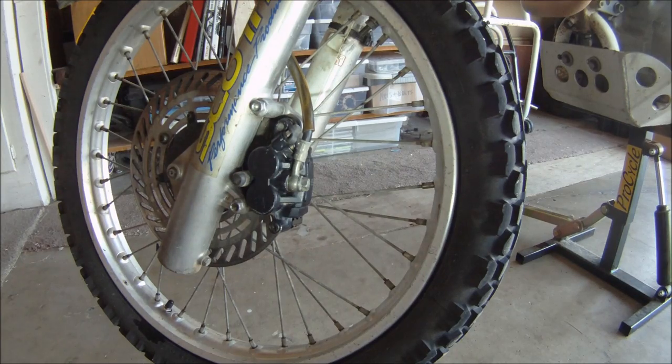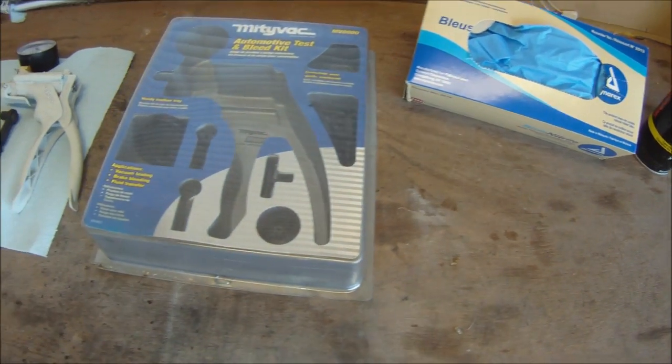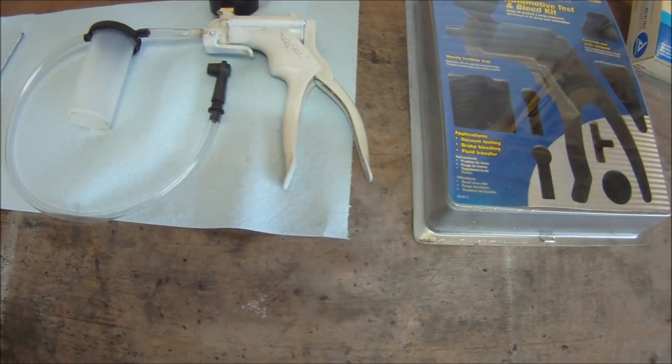Today's technique for brake bleeding on a Honda XR600R can be used for most hydraulic brake applications. For this job we'll need DOT 4 brake fluid, brake cleaner, gloves, and a MightyVac MV8000 automotive brake bleeder.